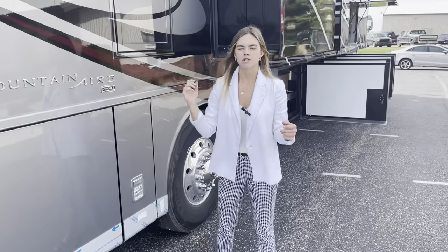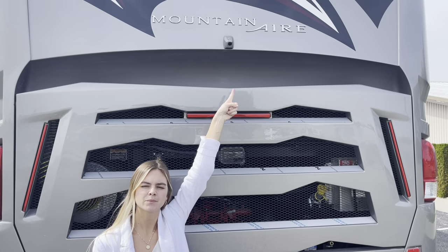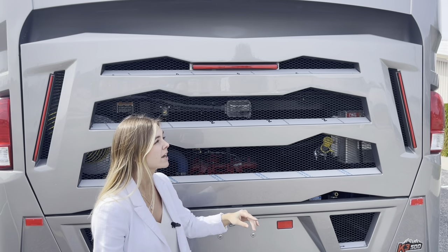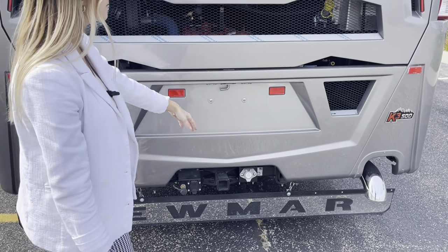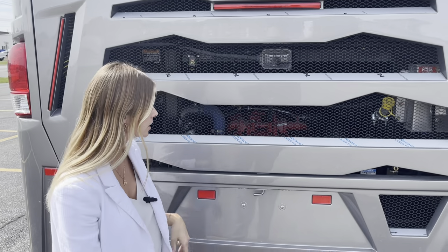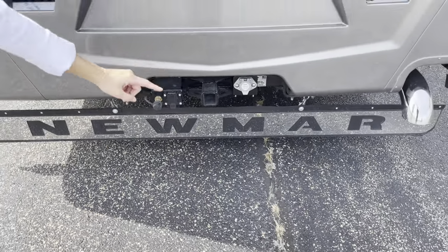That wraps up the door side, so we're going to take you around the rear of the coach and over to the driver's side. Highlighting a few things here on the rear — what you're going to see is your rear-view camera, giving you that 360 view of your coach. You're also going to have your engine access back here, your Spartan tow hitch, and then underneath you're going to see your really slick-looking Newmar badge plate going down the road.